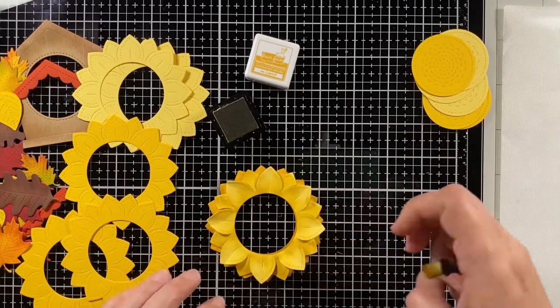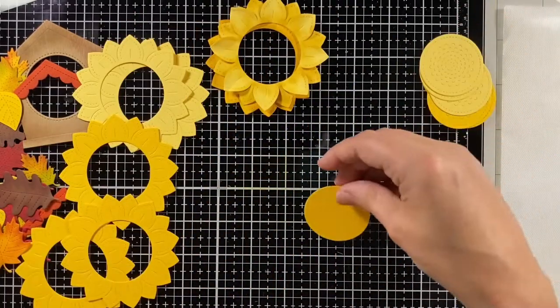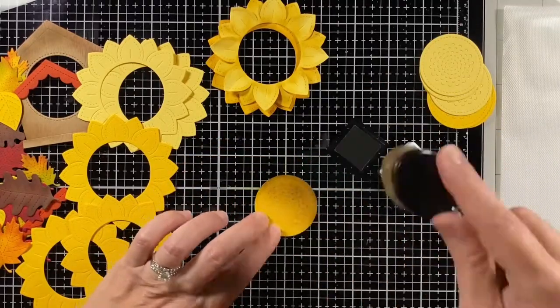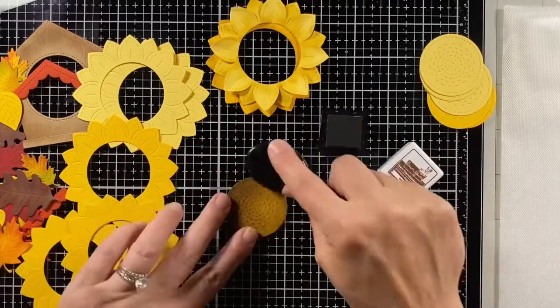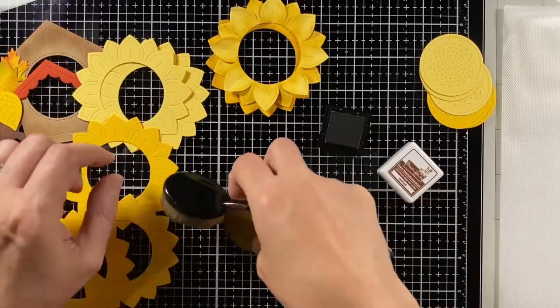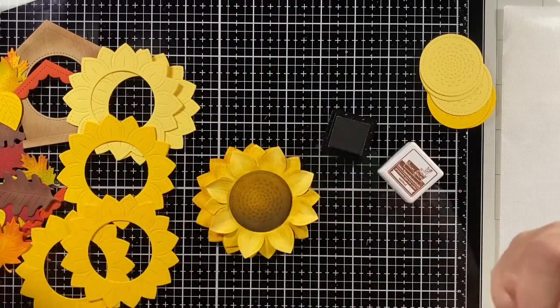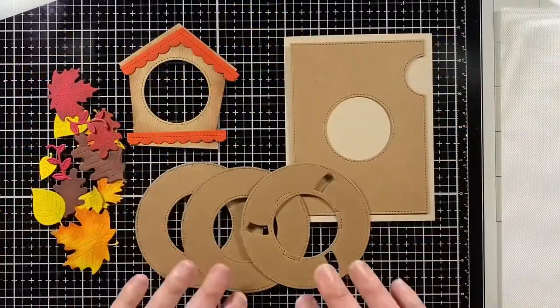I shaded the darker yellow flower as well, and now it's time to shade the center of the flower. I cut these out of yellow cardstock and thought I could brown them up enough without cutting them from brown cardstock — and sure enough with this walnut ink, I think it worked out pretty well.